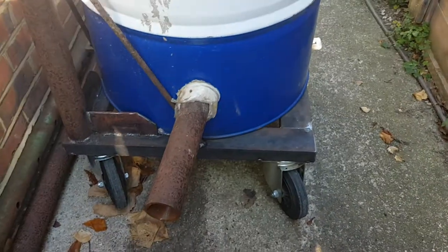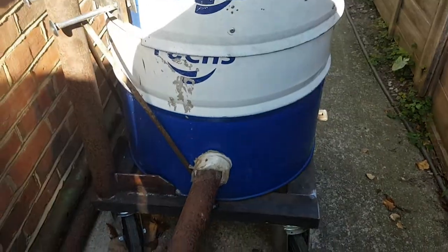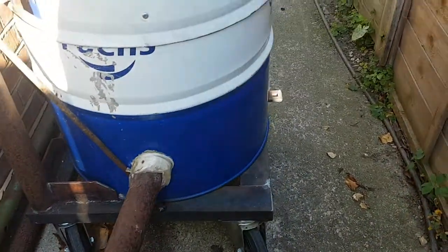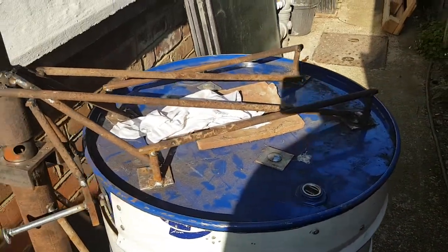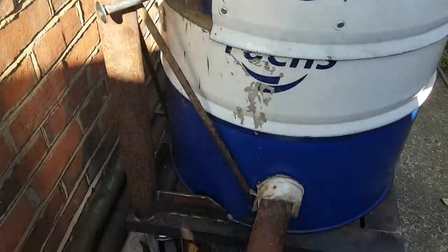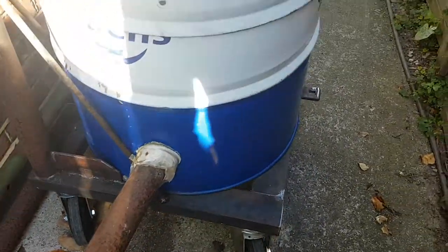I didn't really think it would be this heavy but it's actually heavier than I thought — that's the tyre leading into the furnace. Hopefully in the next few videos we will be able to fire it up, actually get it going and perform a melt.